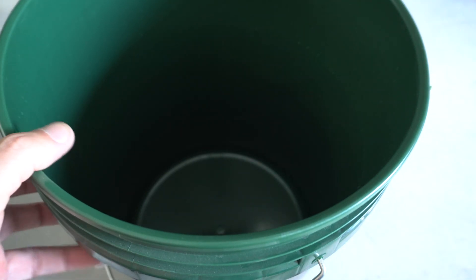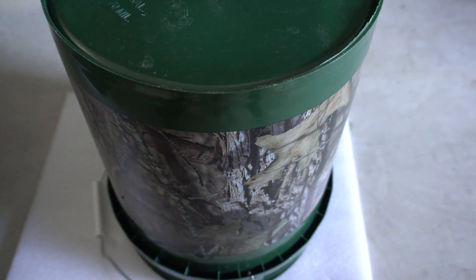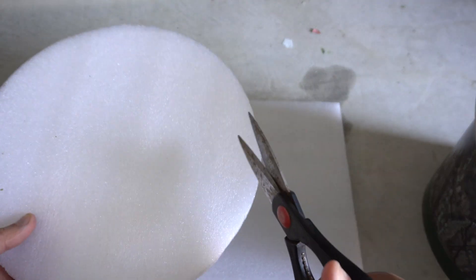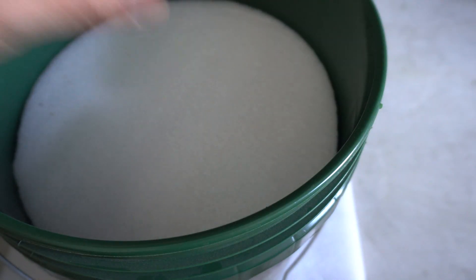The first thing we're going to do is cut this material into a circle shape so it can fit in the bucket. All you have to do is place it on top, use your marker, and trace a circle around the bucket. Simple as that — just trace a circle, and once it's traced, cut it with scissors. It's very easy — just cut around where you traced and make sure it fits in the bucket.